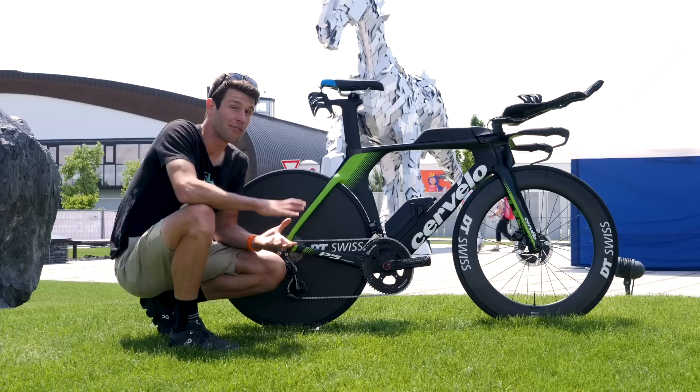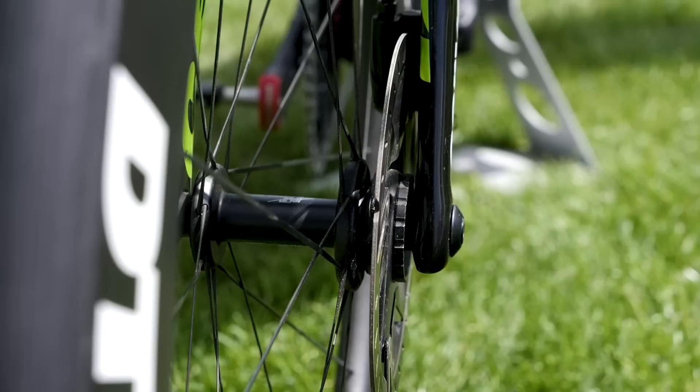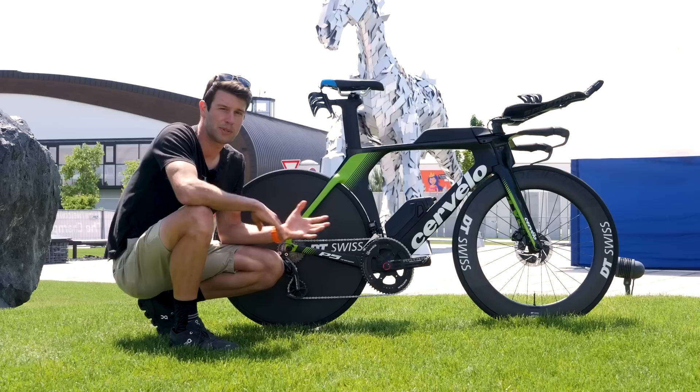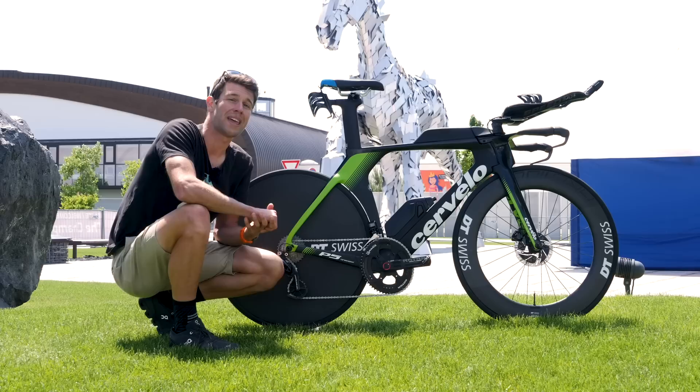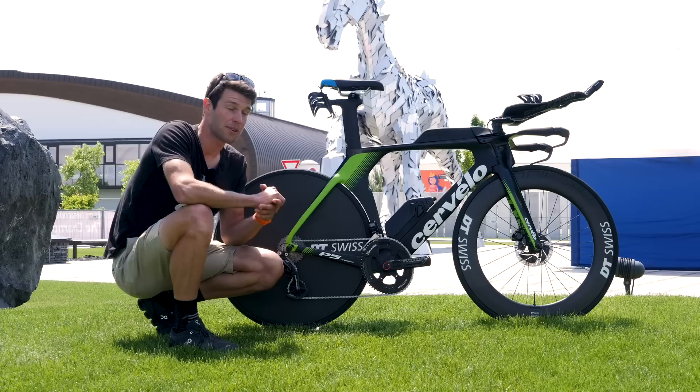It's actually been seven years since the release of the P5, and Cervelo have completely overhauled its design — most notably with the hydraulic disc brakes — but they've also made a number of other changes. They've improved the stiffness in the front end by 22%, 26% increased stiffness in the bottom bracket, and they've also improved the lightness of this frame by 18%, saving 350 grams in the frameset alone over its previous model.